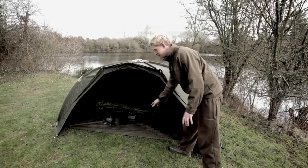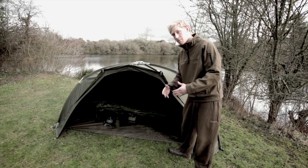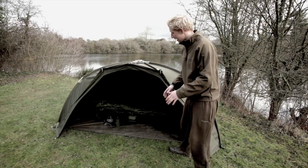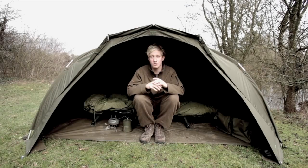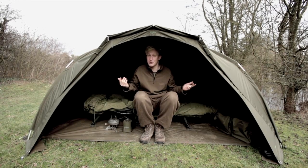It's still hard wearing but it's not heavy-duty, and it's been cut back. Basically, this bivvy has been designed for the mobile angler — so if you're seeing fish and want to pack up quickly, it's extremely lightweight and you can be gone. However, when you step inside there's still a lot of room. It has a lot smaller footprint than the original Tempest, however as soon as you step inside you wouldn't notice it.